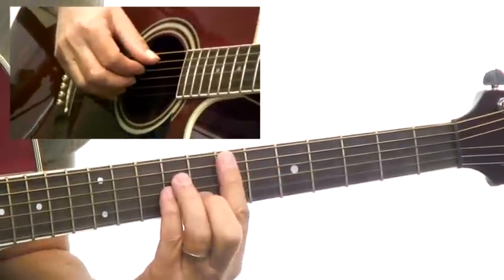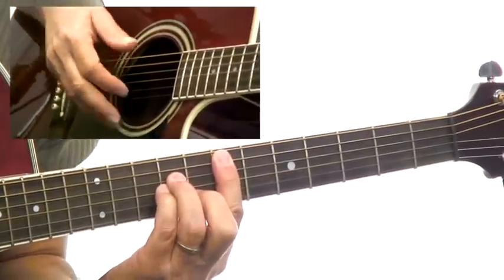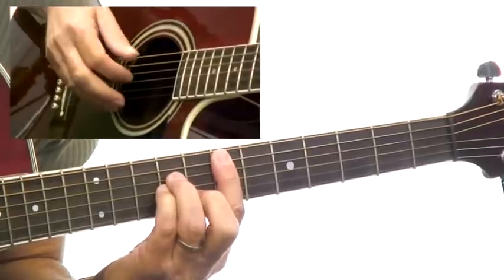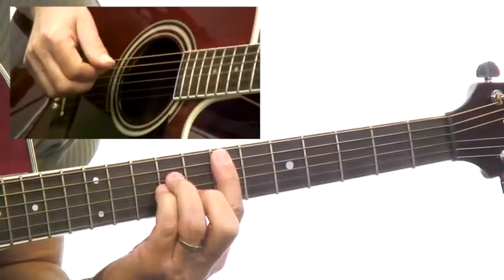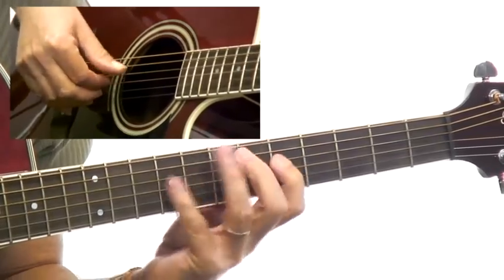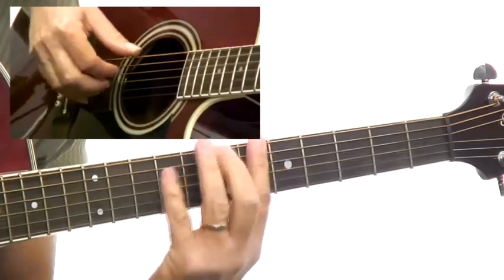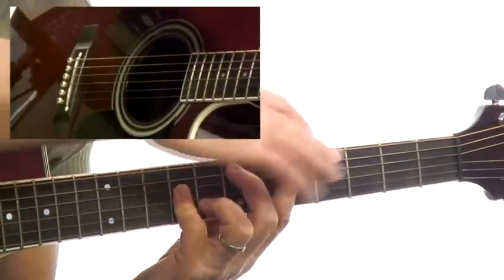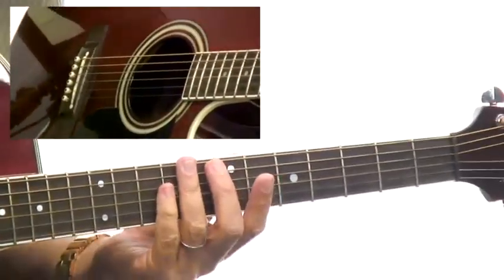The same thing would apply when you play the E minor — you can see that coming right out of diagram 10. If you were playing the E minor like this, you'd have your first finger free. This is why this is an alternate position.